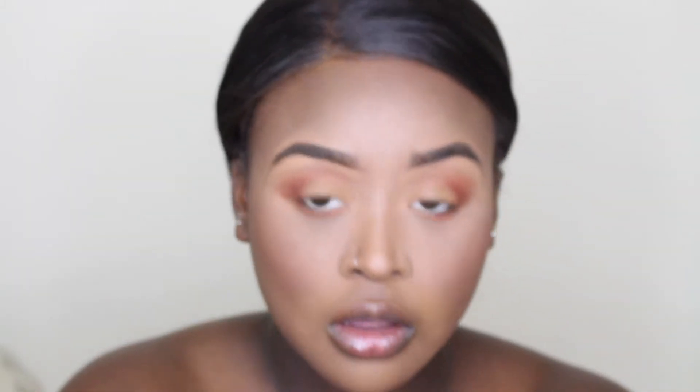Now I'm powdering the whole face and making sure everything looks perfect. I'm taking my Real Techniques powder brush and the powder I'm using is the MAC Mineralized Skin Finish in the shade Dark Deep.